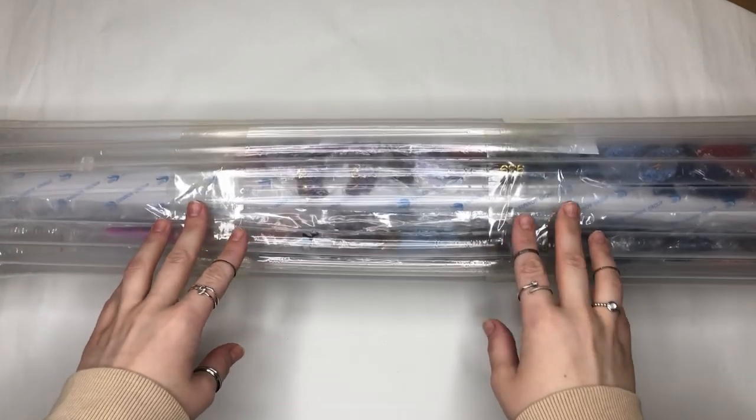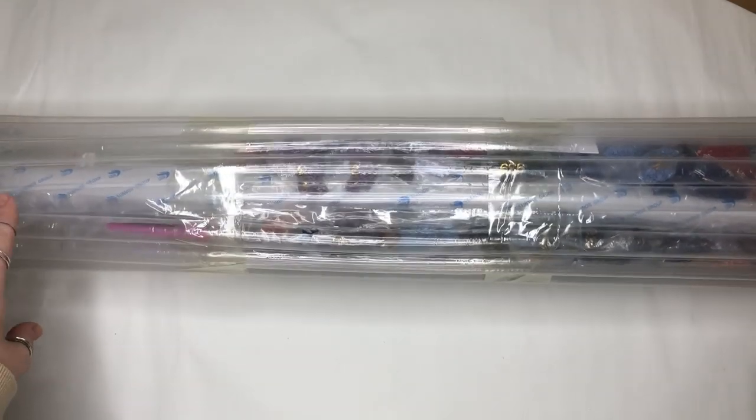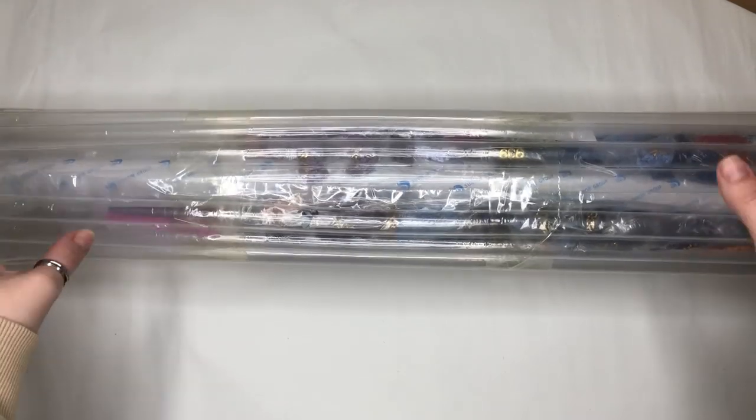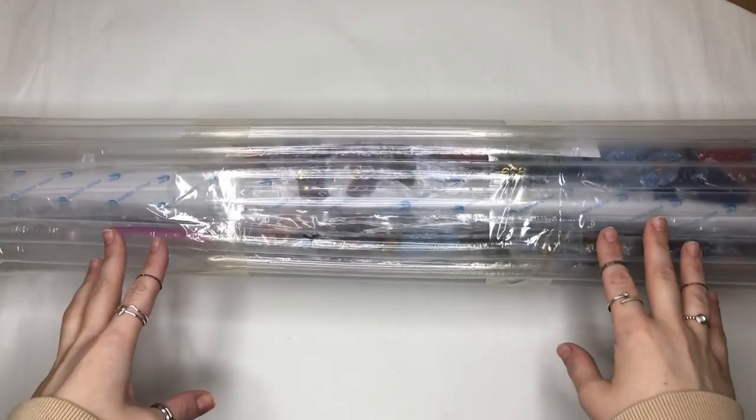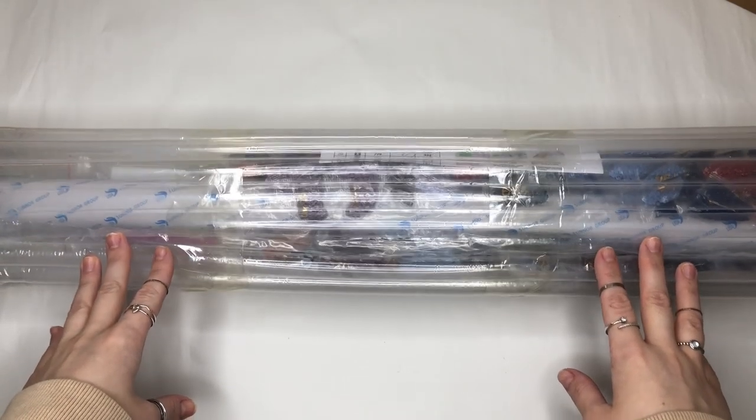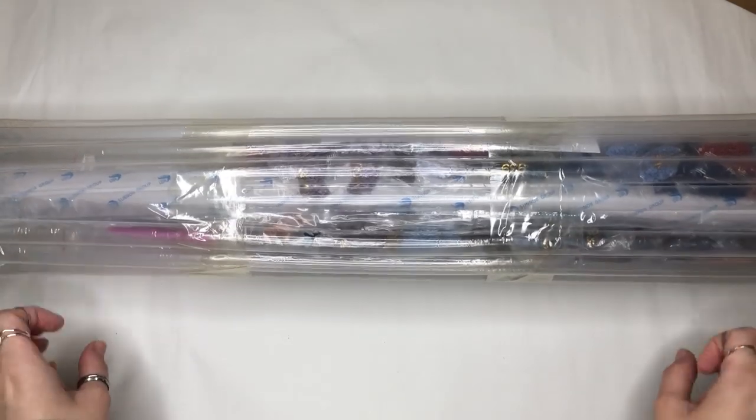Hi and welcome to an unboxing of a diamond painting. This is from Alina Lazareva, and this is how the package came in — a cardboard box which I've taken out just prior to filming. We're going to get stuck in and see what we have to work with. In the vlog that will be coming up, it will be filmed over a little course of time because these things do take a bit of time.